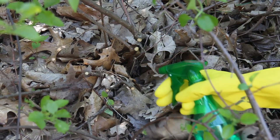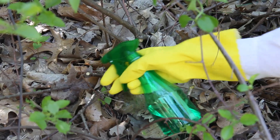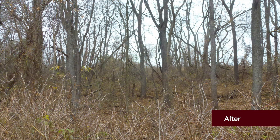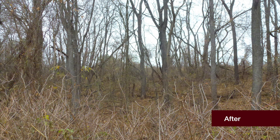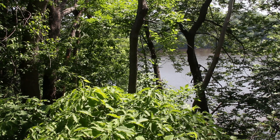In getting rid of this harmful vine, it may not be immediately clear if you've won the battle or not. Here is an example of a site that has had oriental bittersweet treated. A year after treatment, please revisit the battleground to see if your victory is complete. It is critical to continue monitoring your site. On behalf of our forests, we thank you.